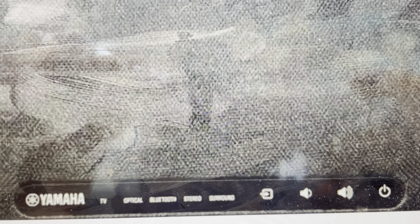First we need to make sure our soundbar is turned off. Once our soundbar is turned off, we're going to find the volume up button and the power button. We're going to press and hold them simultaneously for about five to ten seconds until all of the lights start to flash, indicating that the reset is complete and we can set our soundbar up as a new soundbar.